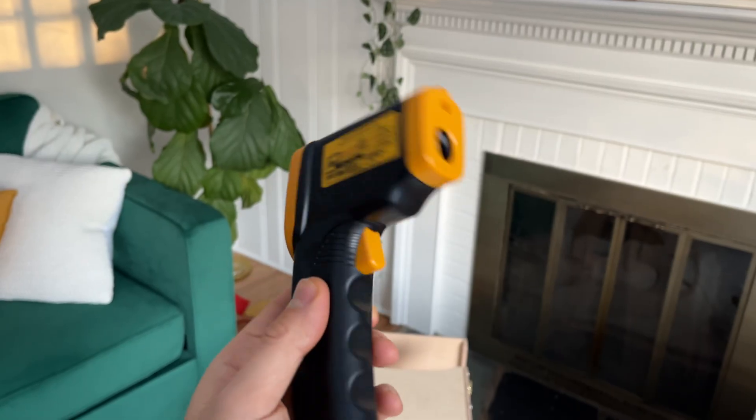In this video, I'm going to show you all about this Atexity infrared thermometer. Here it is, here's all the angles.